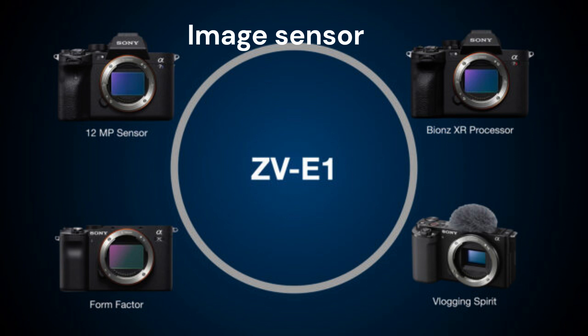Image Sensor: The Sony ZV-E1 looks like a blend of ZV-Series easy-to-use vlog functions, the A7S III 12MP image sensor, the Bionz XR and AI chipset found in the A7R IV, and the compact form factor of the A7C. Sharing the same sensor as the A7S III, you'll get impressive low-light performance with a maximum ISO of 409,600 and a solid 12 stops of dynamic range. The camera features built-in 5-axis image stabilization (IBIS), and a new dynamic active mode will combine IBIS and electronic image stabilization to stabilize footage further — enabling handheld shooting even in fast-walking scenes that would otherwise require a gimbal.